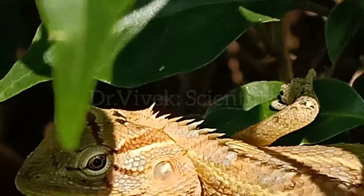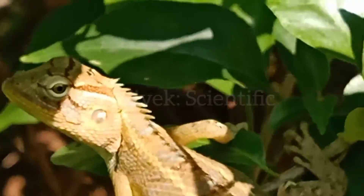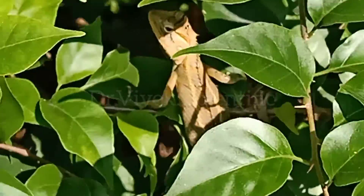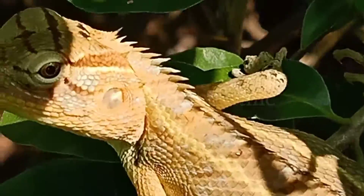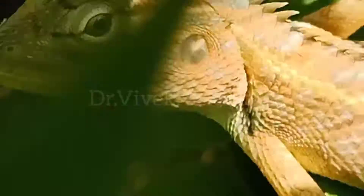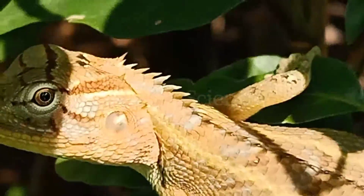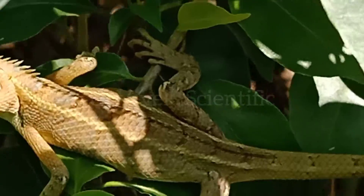Two small groups of spines, perfectly separated from each other, above each tympanum. Dorsal crest moderately elevated on the neck and anterior part of the trunk, extending onto the root of the tail in large individuals, and gradually disappearing on the middle of the trunk in younger ones. No fold in front of the shoulder, but the scales behind the lower jaw are much smaller than the others; gular sac not developed. From 39 to 43 series of scales round the middle of the trunk.